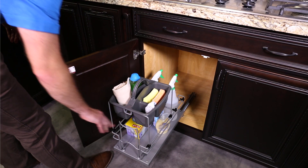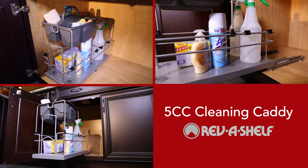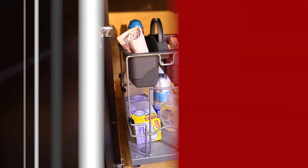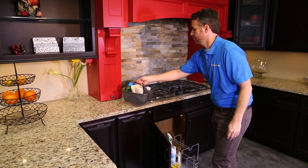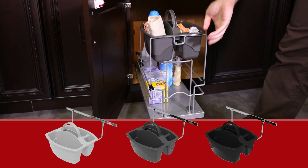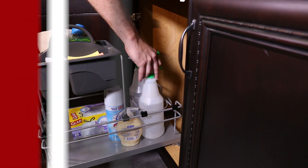Store all your cleaning supplies in one easy-to-access location with the 5cc Cleaning Caddy Pullout by Revishelf. Designed for 24-inch and larger sink-based cabinets, this under-sink cleaning pullout features a removable polyethylene caddy in three color choices and two 1-liter spray bottles.